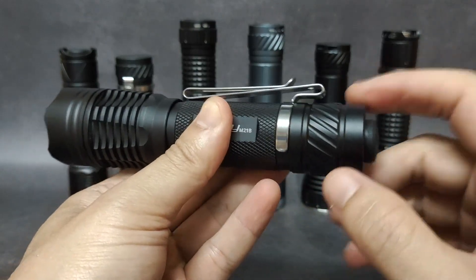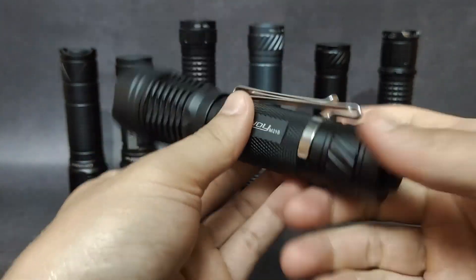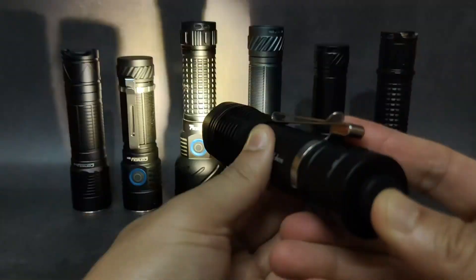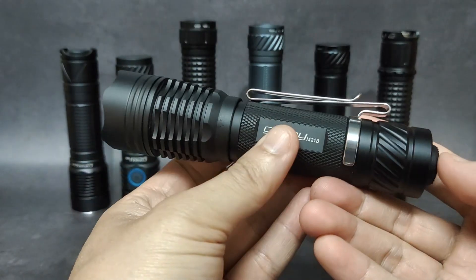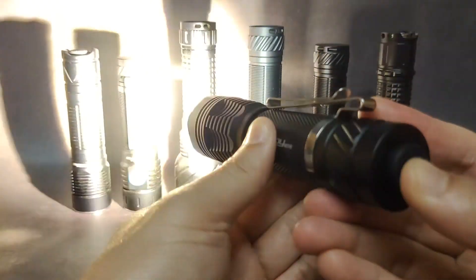The M21B — it can fit, but you have to tighten it very tight. And now you can have a tactical M21B. Very good.